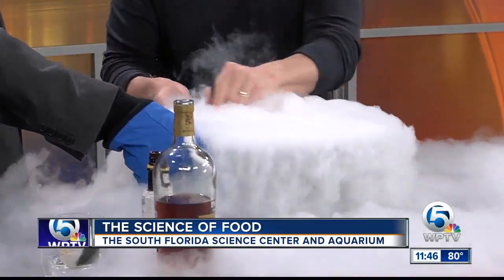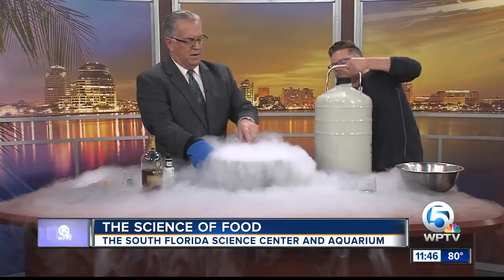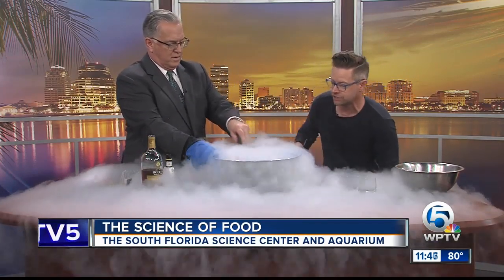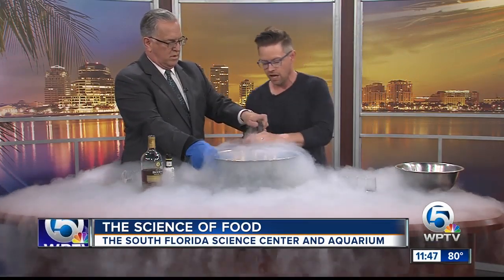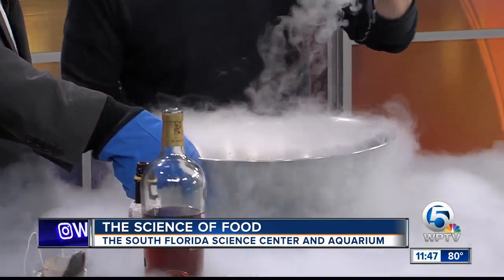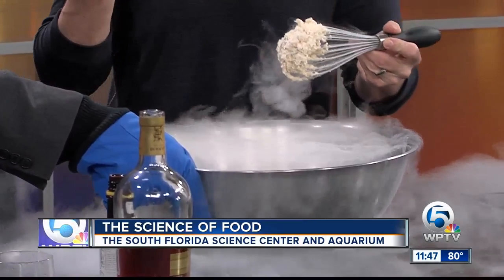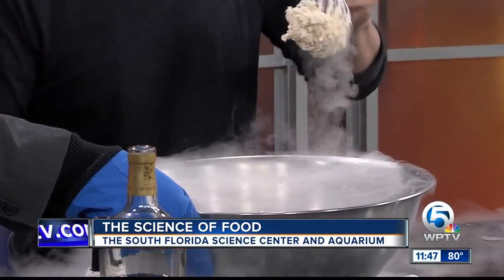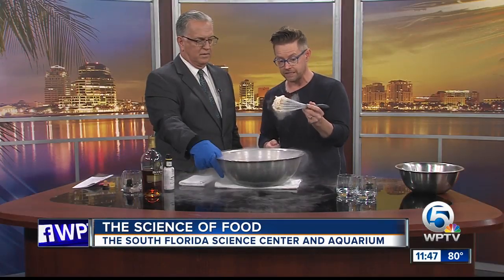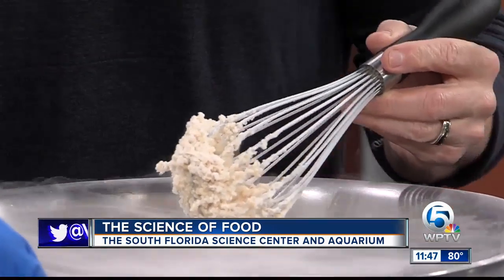I'm just going to whisk. Actually, can you whisk with your other hand? I'm making you do all the work on your birthday. It's slushy — it feels like a slushy. In the span of 10 seconds, basically what we've done is freeze alcohol, which a lot of people say you can't do. When you have science on your side and some technique. This is basically a sorbet of rum, and these are the type of things we're going to be doing tonight at the Breakers.